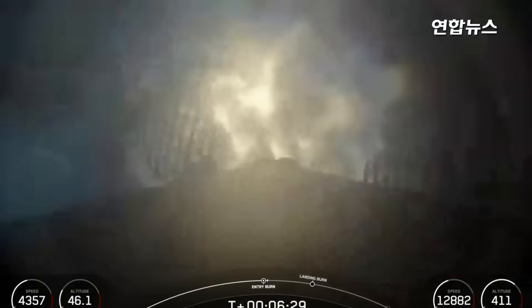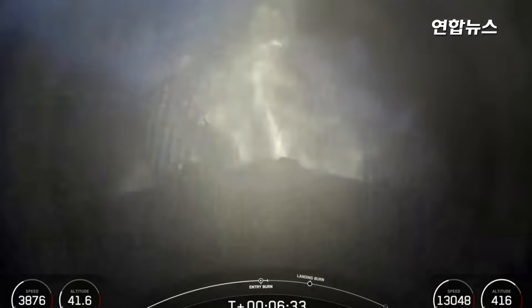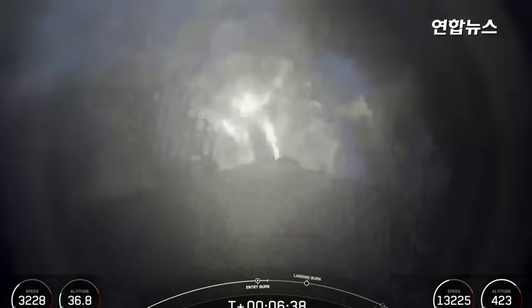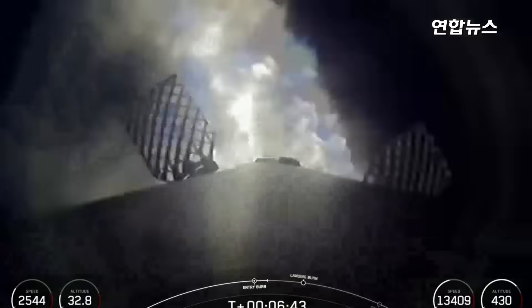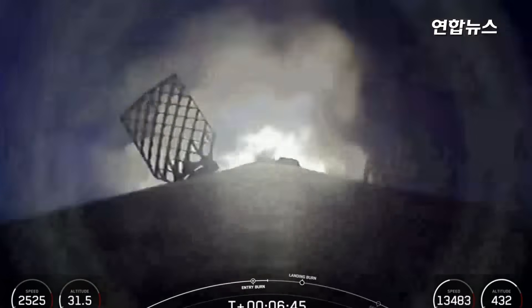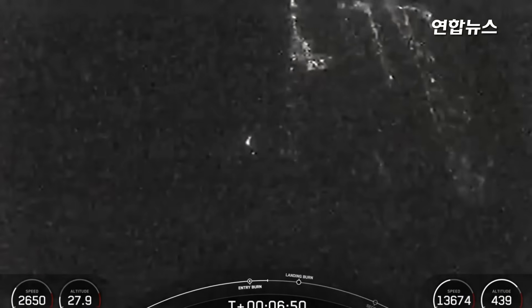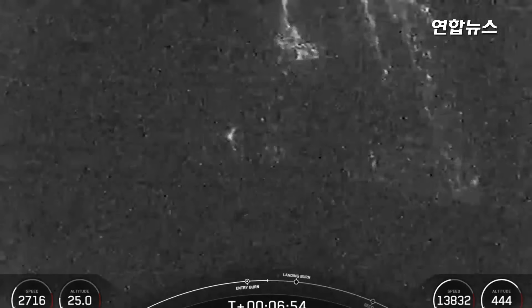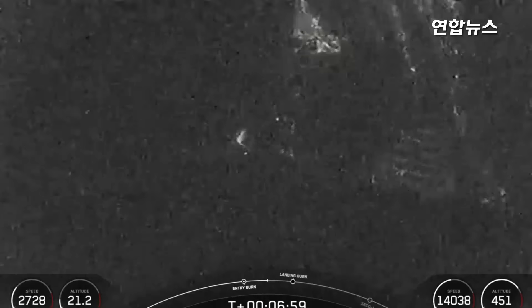There's confirmation of Stage 1 Entry Burn startup. This burn will last about 20 seconds, and this booster will be performing this burn for its third time this evening. Stage 1 Entry Burn shutdown. That concludes our entry burn, so the first stage has one more burn left to prepare for landing. We will be attempting to recover this booster, targeting a landing at Landing Zone 2, which is not far from our launch pad.